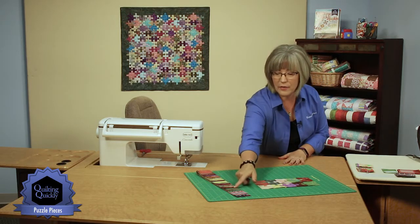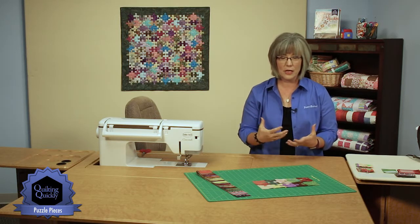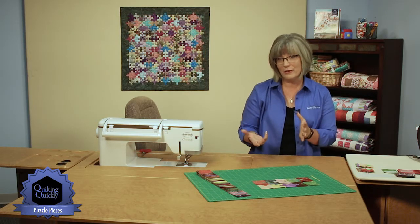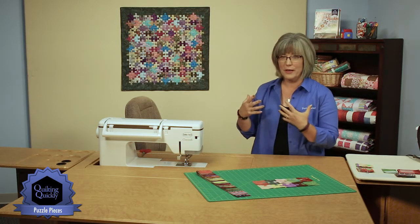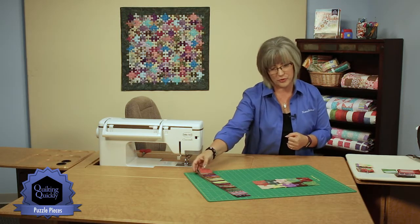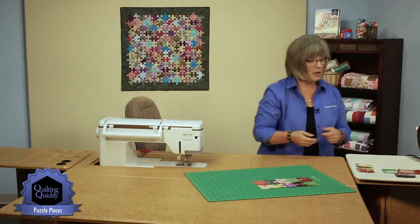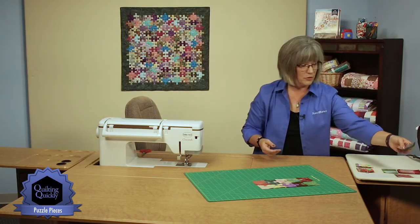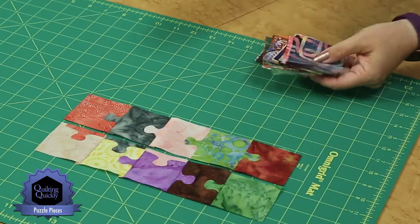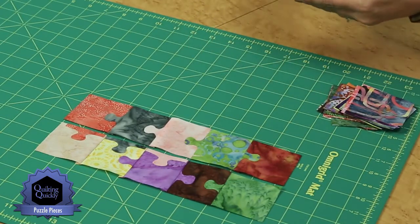I've got another collection of fabrics here. The nice part about doing these is if you've got a pre-cut selection of 2½ inch strips, the color coordinating is already done for you, so you'll have that wonderful combination of lights and darks and a little bit of bright. From the 2½ inch pre-cut strips, you're going to cut a collection of 2½ inch squares, and from the remainder part of the strip, you're going to keep pieces so that you can create your tabs.